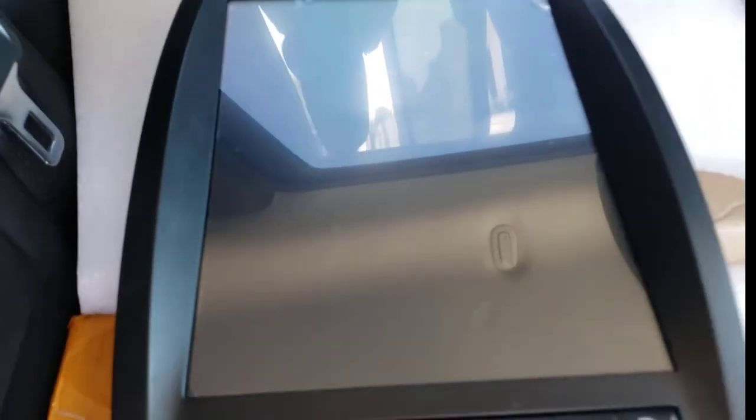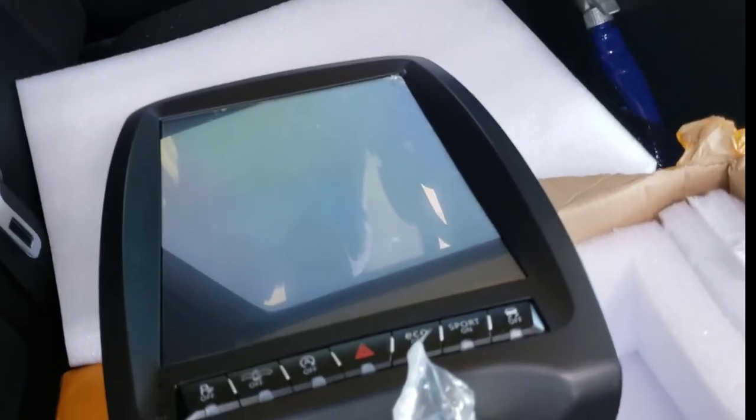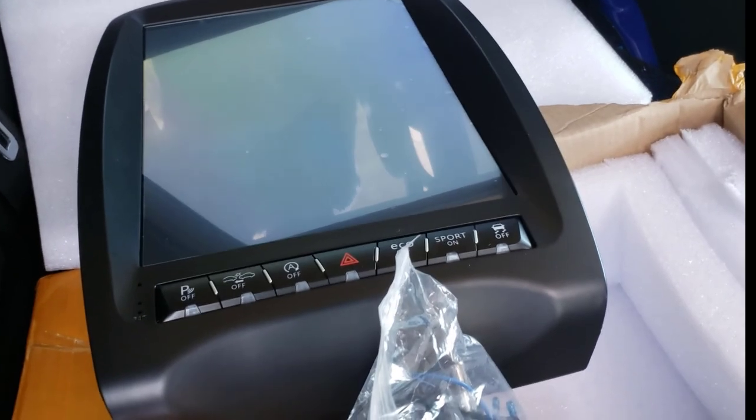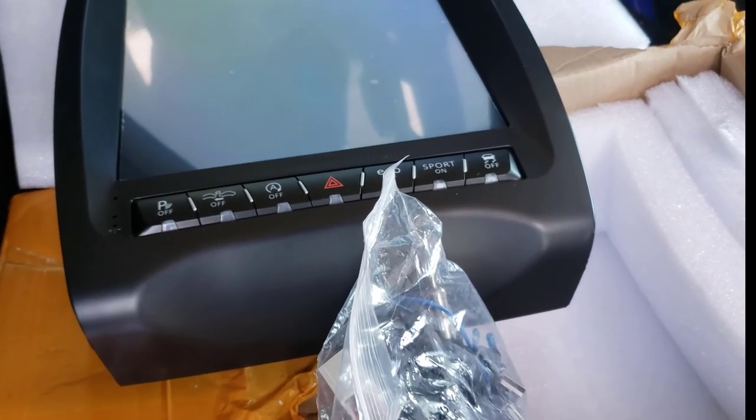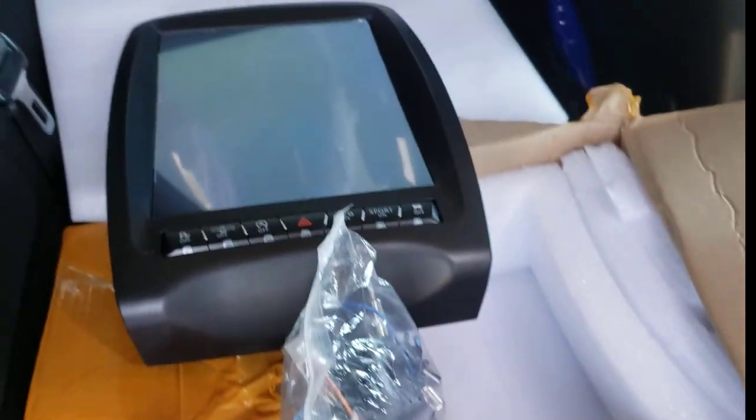I'll probably do the install later on today or Friday after work — it just all depends. But whenever I do it, I'll post a video letting you guys see exactly how it's installed in case you decide you want to get one. These Tesla-style Android screens come for all different models and types of cars. I should be installing one in a Chevy Cruz a little later too. If you have a question on whether it'll fit your car, leave a comment and I'll look that up for you.